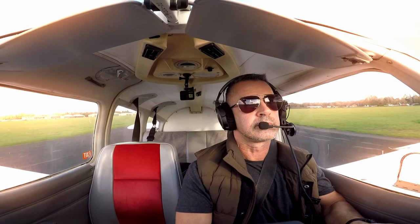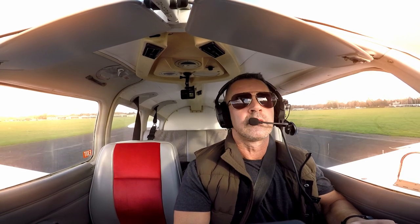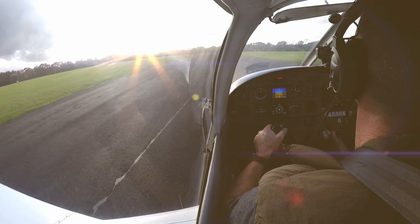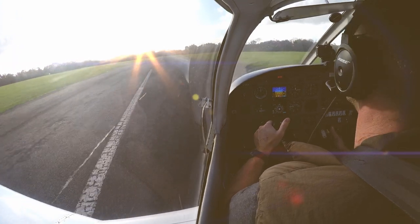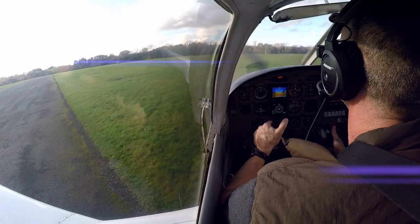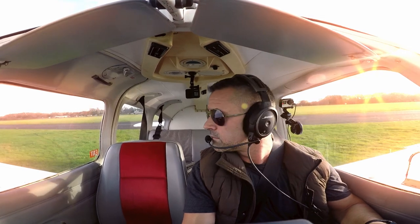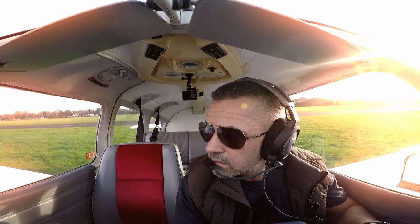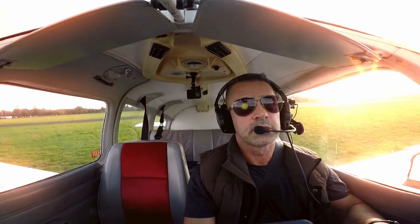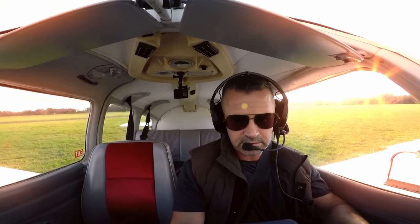Oscar Foxtrot, ready for departure, two right-hand circuits, maintaining circuit height. Oscar Foxtrot, Roger — just line up, vacate when ready, wind 220 at 5. Golf Charlie Alfred, runway vacated and complete. Charlie Alfred complete, thank you. Okay, so let's just get clearance from the runway because that one's due to depart — stop, lining up runway 24. Okay, let's stop here and do the after landing checks.